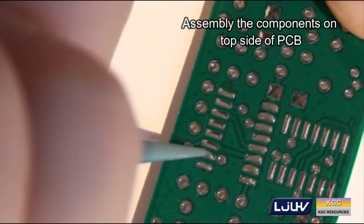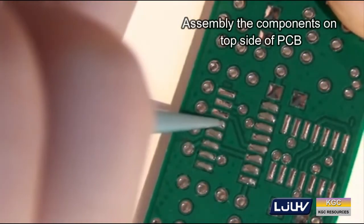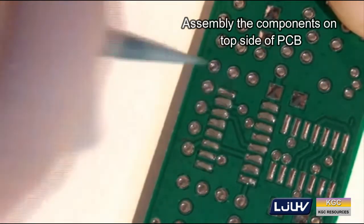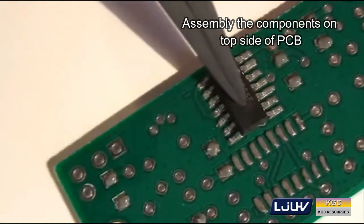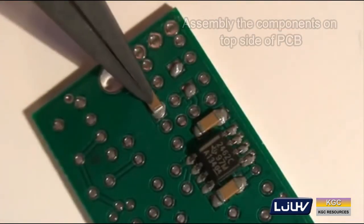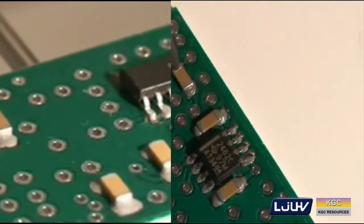Reflow soldering steps start with assembling the components on the top side of the PCB printed circuit board, then followed by reflowing in a vacuum reflow oven. It is the most common method of attaching surface mount components to a circuit board, although it can also be used for through-hole components by filling the holes with solder paste and inserting the component leads through the paste.